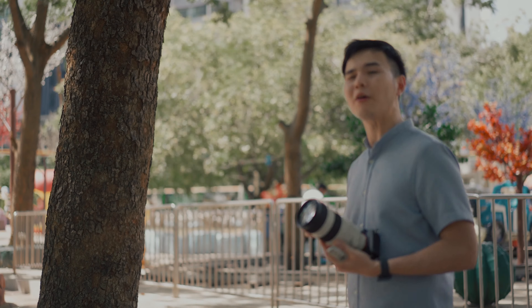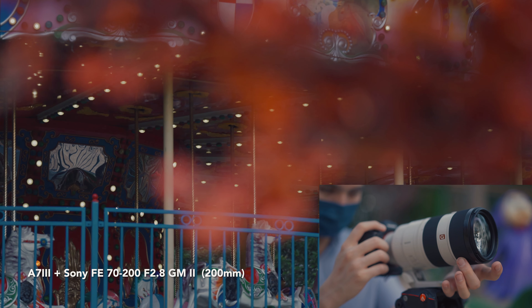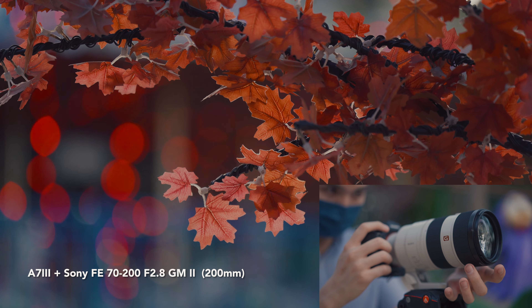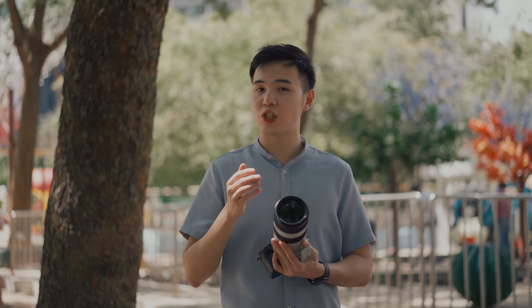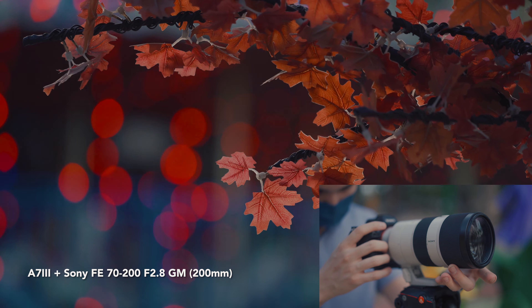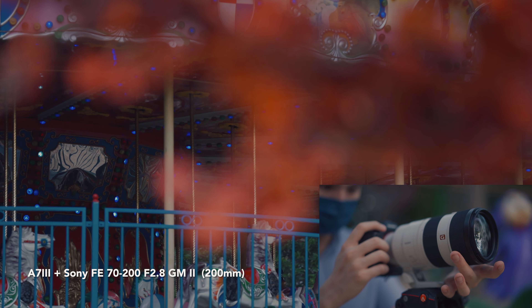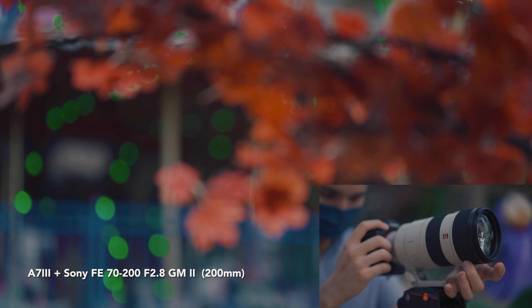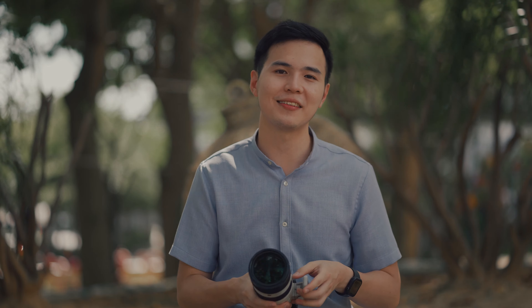Next I tested manual focus and focus breathing. Both the Sony 70-200 f2.8 lenses use linear motor systems, which are accurate and smooth for pull focus, though in my personal experience I still prefer direct manual focus. Before getting to focus breathing, I found that both Mk1 and Mk2 have a very short focus throw, so this may not be ideal if you need a slow, precise focus pull. In my experience, the GM series historically has had poor focus breathing — even worse than standard Sony FE lenses.